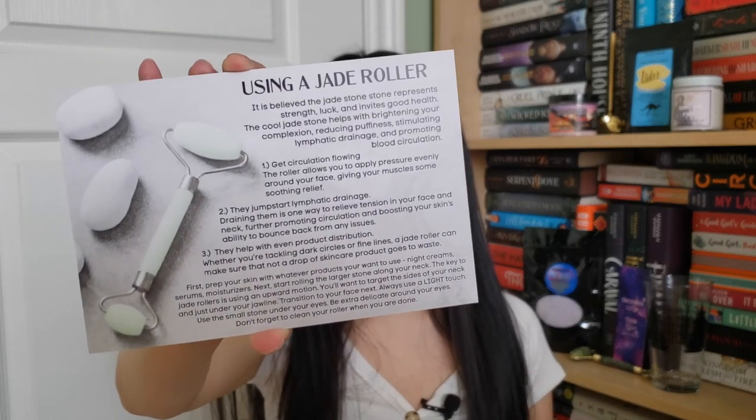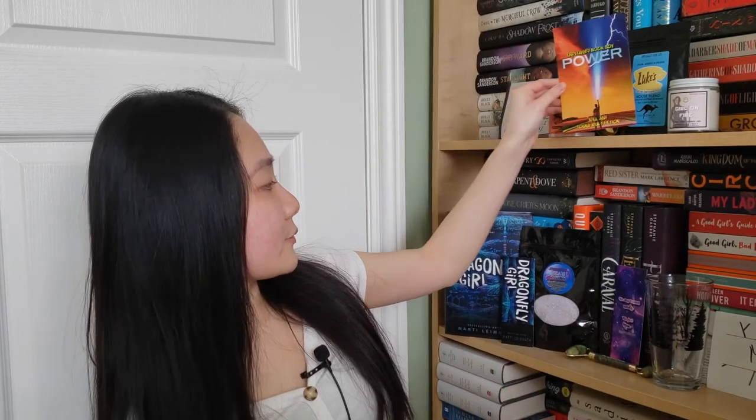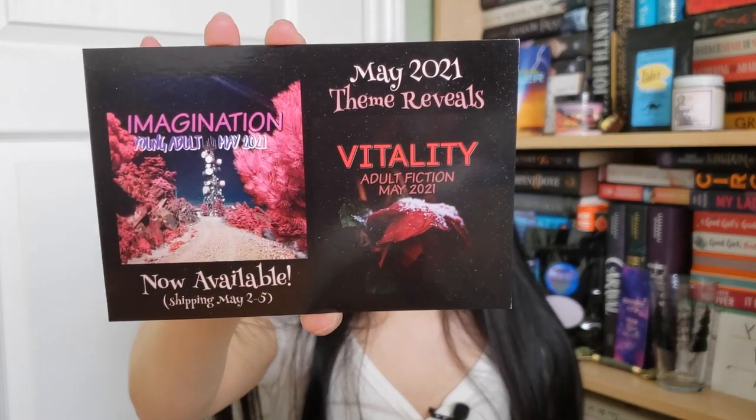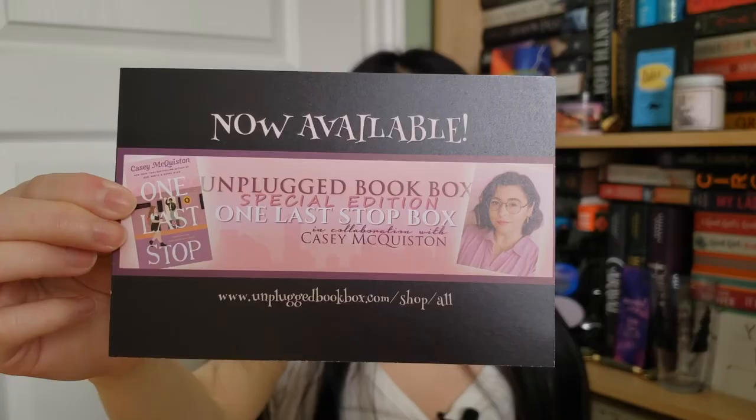We have instructions on how to use the jade roller and a photo challenge on the other side. That was everything in this Unplugged book box — the theme is Power. The upcoming themes are: the Young Adult box is Imagination, and the Adult book box is Vitality. Also, Unplugged is having a special edition One Last Stop box in collaboration with Casey McQuiston for her book One Last Stop — you can go check that out and it is available for purchase now.